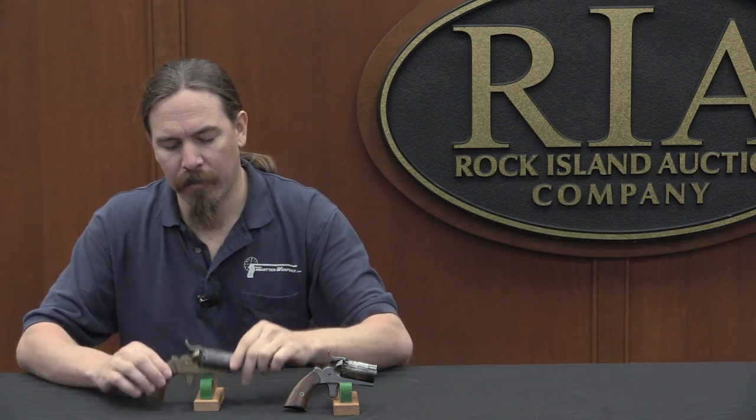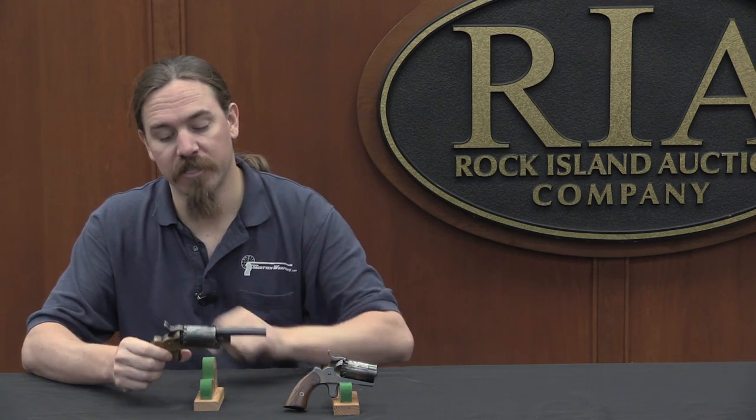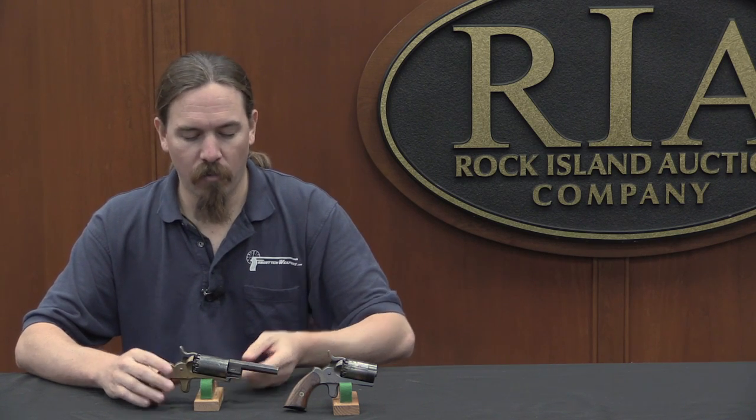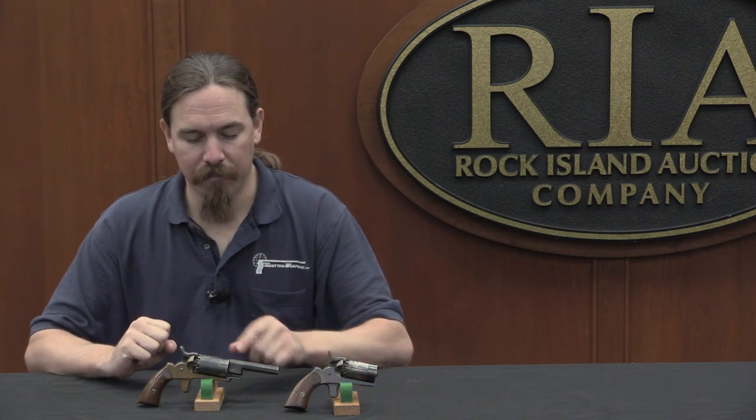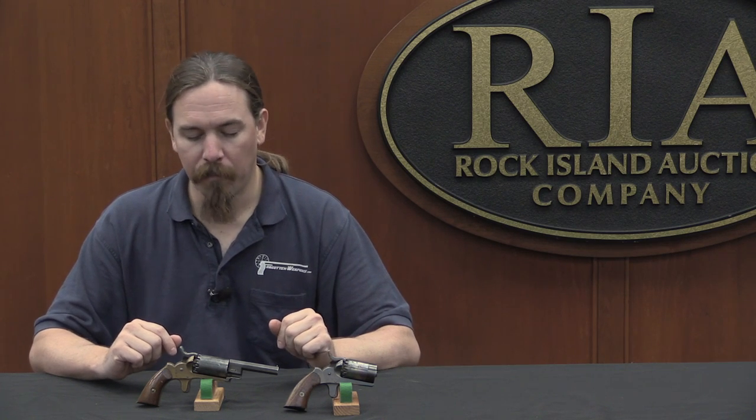So you have two hammers, one sheath trigger, and as you pull the trigger the hammers sequentially fall. The upshot of this is you have a five-shot sized revolver that actually has ten shots in it. The downside is that because you're cutting the chambers in half, the gun's kind of underpowered. It's a small calibre gun in the first place — these are .31 calibre pistols.